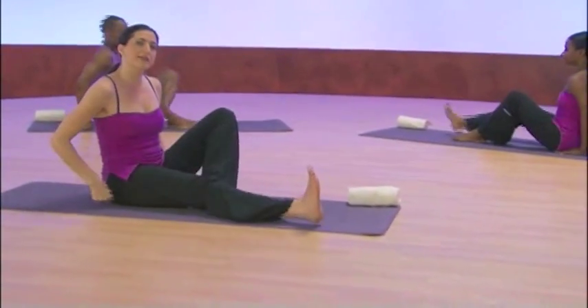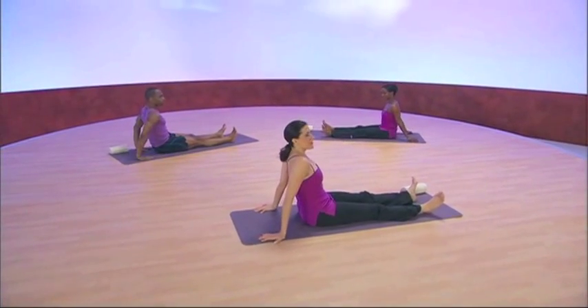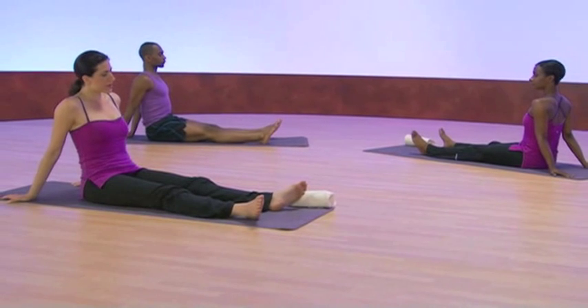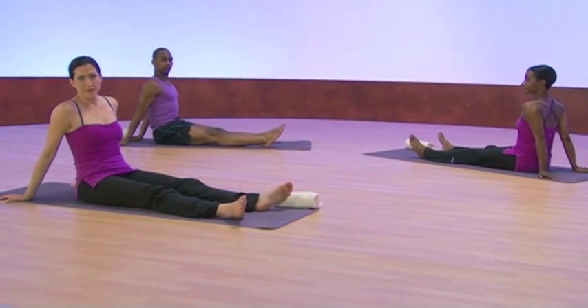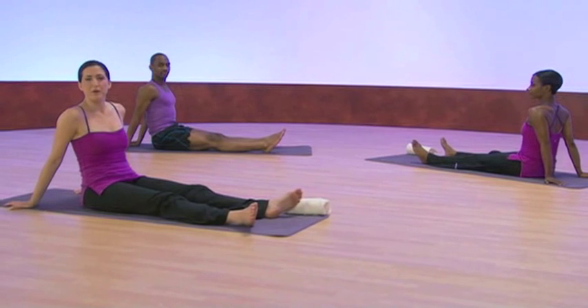We're going to extend our legs out in front of us. Just release the legs. Start off with your hands behind you, and really just feel your body against the floor. One of the most essential aspects of yin is that we're working with gravity — we're not fighting it. In Pilates, we defy gravity, and in yin, we give in to it. We surrender.